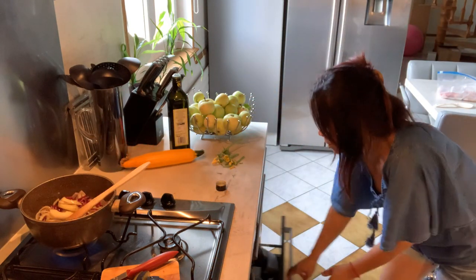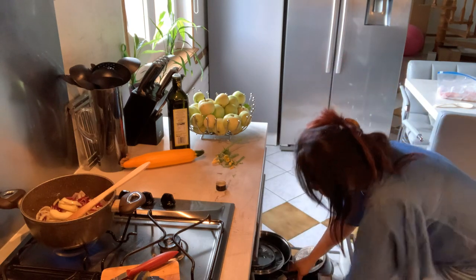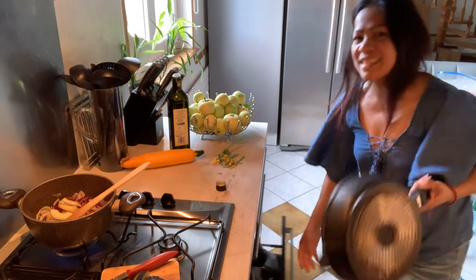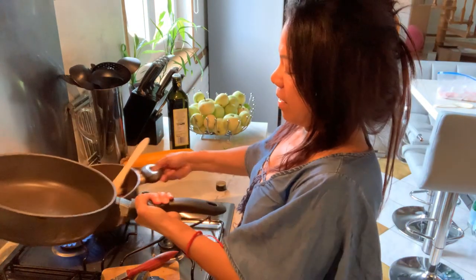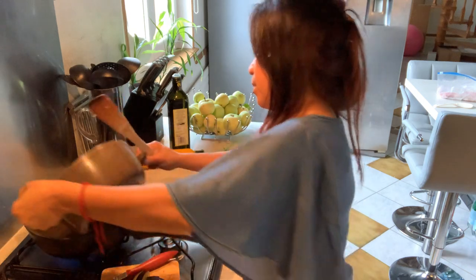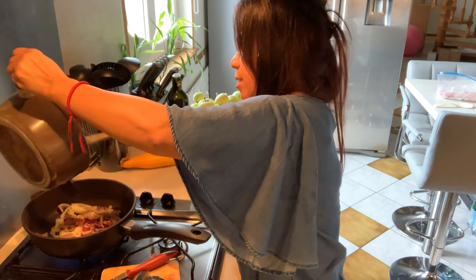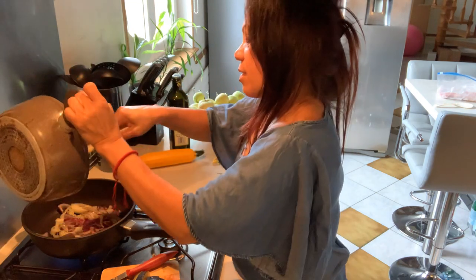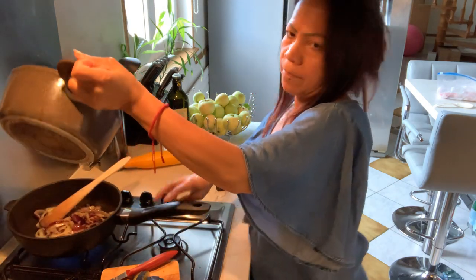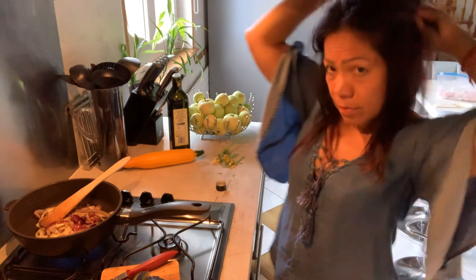I'm going to change the pan — the casserole — so I can see what's going on. Onions. I'm going to eat ratatouille, friends — ratatouille!